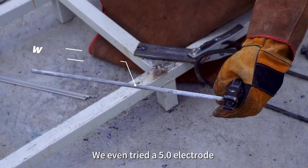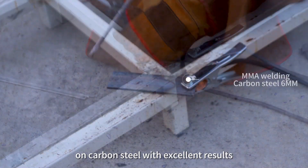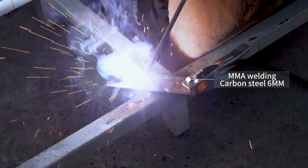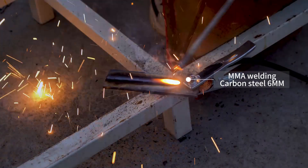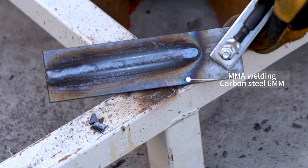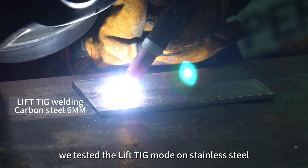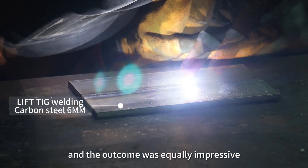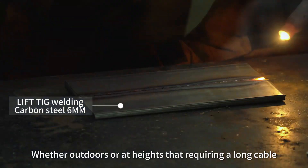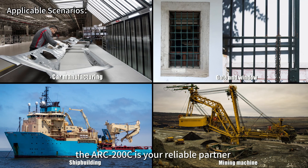We even tried a 5.0 electrode on carbon steel with excellent results. Additionally, we tested the Lift-TIG mode on stainless steel, and the outcome was equally impressive. Whether outdoors or at heights requiring a long cable, the ARC-200C is your reliable partner with auto current compensation.